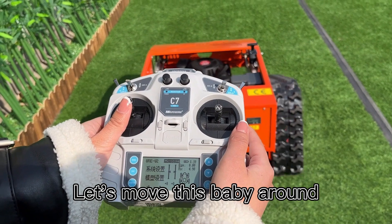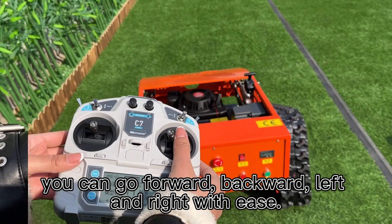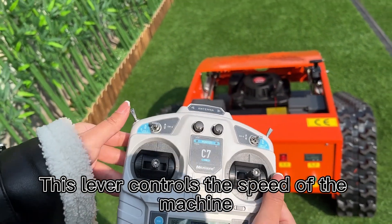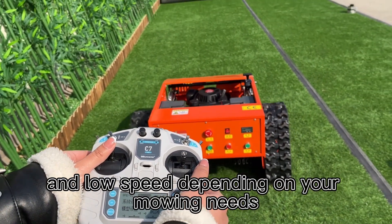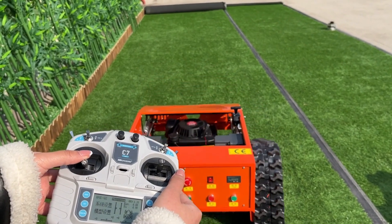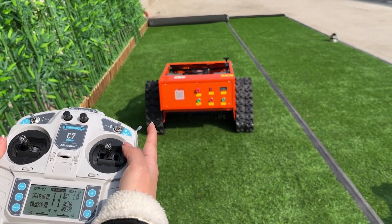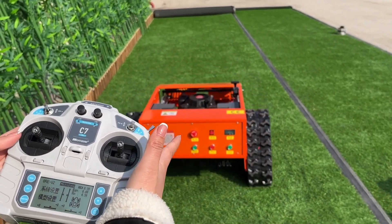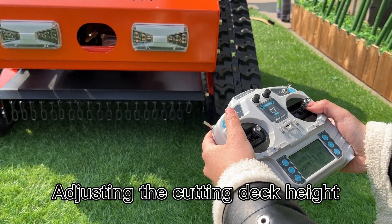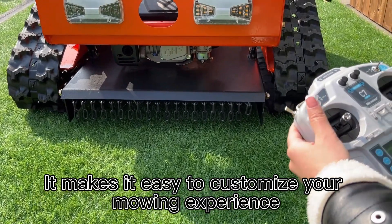Let's move this baby around now. Using the remote control, you can go forward, backward, left, and right with ease — it's super simple. This lever controls the speed of the machine; you can switch between high and low speed depending on your mowing needs. Use this lever to set the cruise control. Adjusting the cutting deck height can be done by using this lever right here, making it easy to customize your mowing experience.